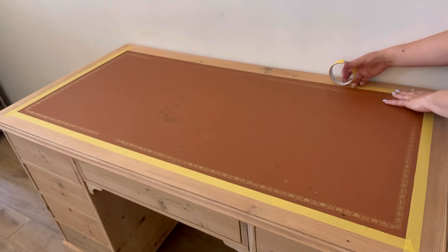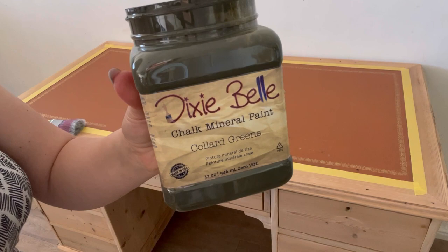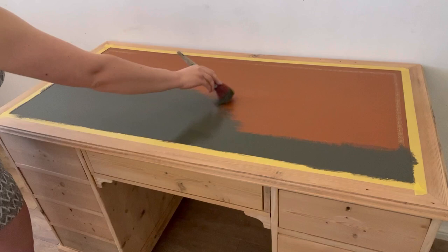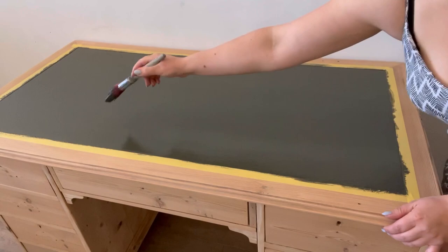I want to paint and stencil the leather top without getting any paint onto the wood. I've chosen Collard Greens in the chalk mineral paint range — this is a deep dark green which I think will look really authentic on the leather. My intention is for this to appear as if it is the original leather, so I'm using a synthetic bristle brush to get a really smooth finish so that you can't see any brush marks or indication that it is actually a painted surface.